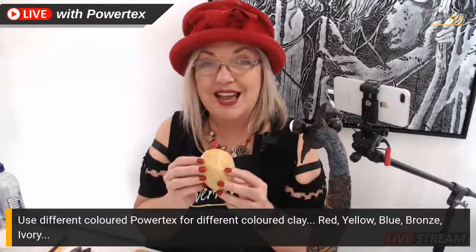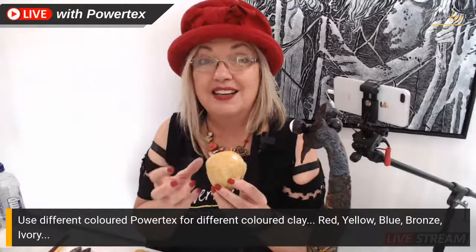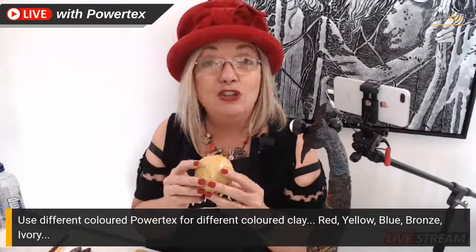The stone art clay is fantastic because it comes as a powder form and you can mix it with any of your Powtex colors to make any different colors of clay. If you've never mixed stone art before, I've created a YouTube video showing how to mix stone art clay. There was also another Friday Live where I looked at the difference between stone art and easy 3D Flex, because they're both wonderful to have in your kit as they do such different things.